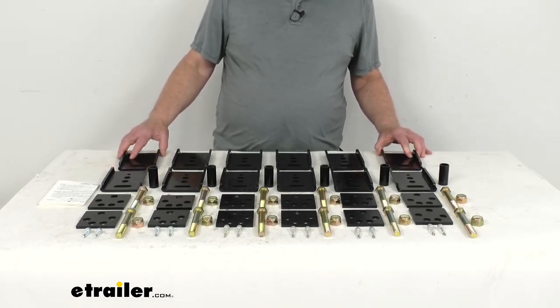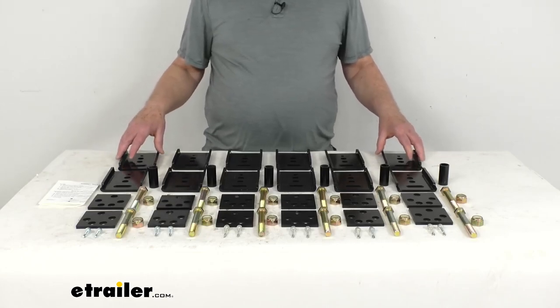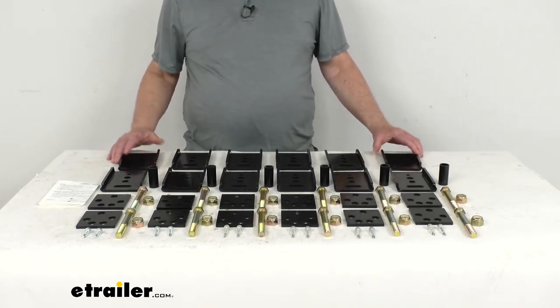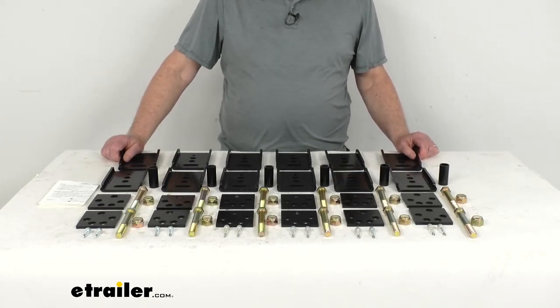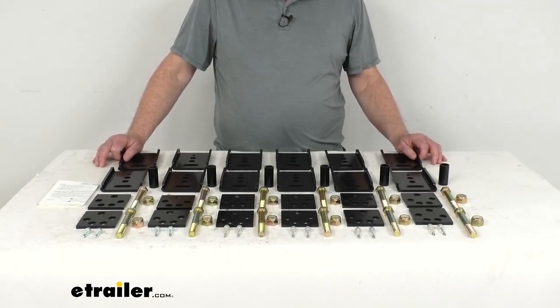This kit will correct a misaligned axle and lift your trailer for level towing. This will help improve the life of your tires, create a more stable ride, and it provides extra clearance so you can tow with your tall or lifted vehicle. It works with your existing leaf spring suspension system.